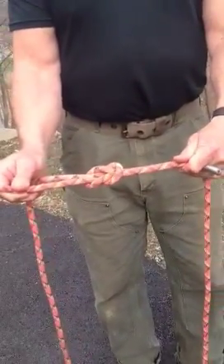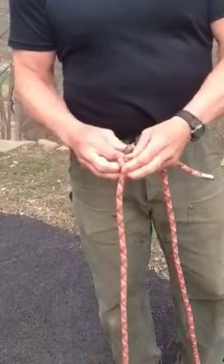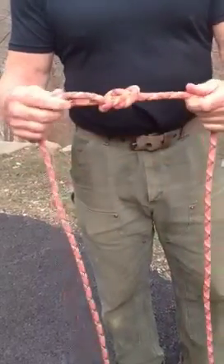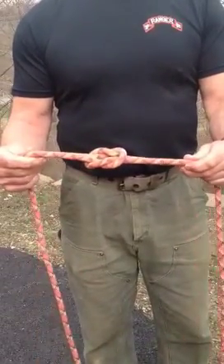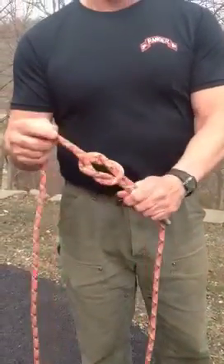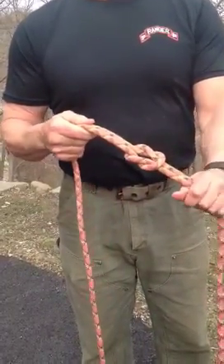A square knot is usually finished off with two overhand knots on each end, but we're not going to go through that yet. Most of your knots, when you have tails, are secured further with an overhand knot. So there is your square knot — the basic knot for tying two lines together of equal diameter.